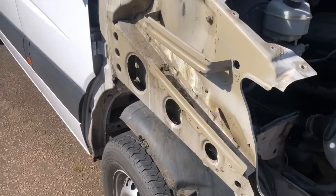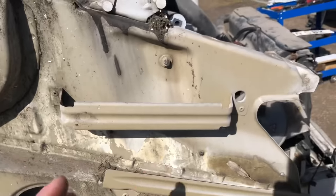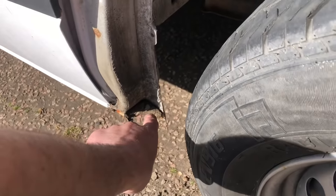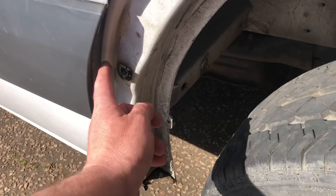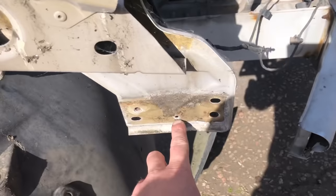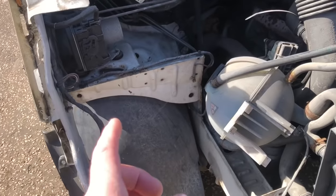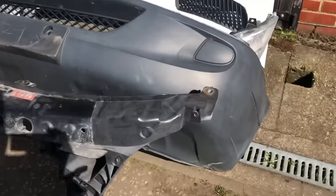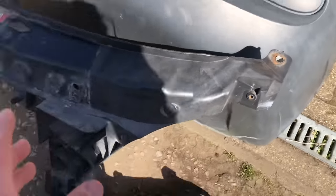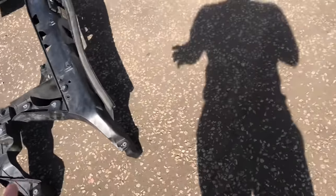A couple of people did reach out asking if it would be hard to do — and this is the first one of these I've actually done. You've got one 10mm nut down the back, one bolt behind the moulding, one inside the door where you pop the cover off — two bolts there — one bolt at the bottom, and three in the wing. That's the wing off. The headlights are all self-explanatory, they just have bolts in the front panel.